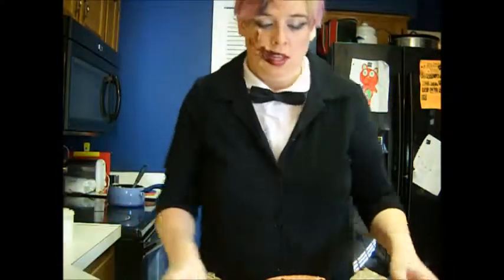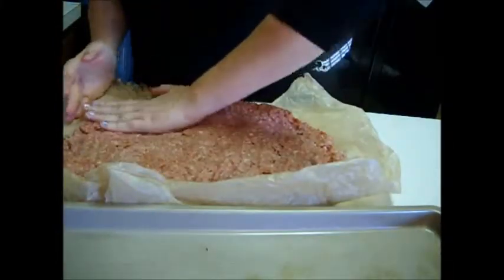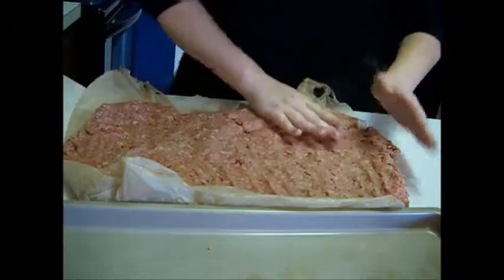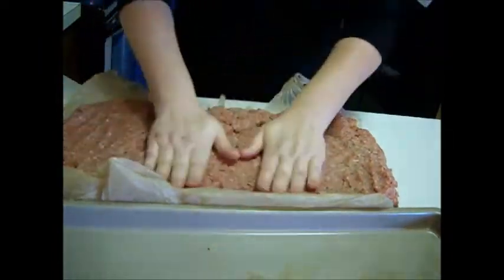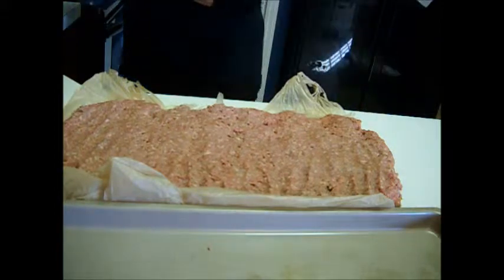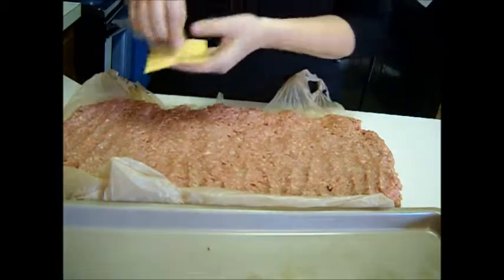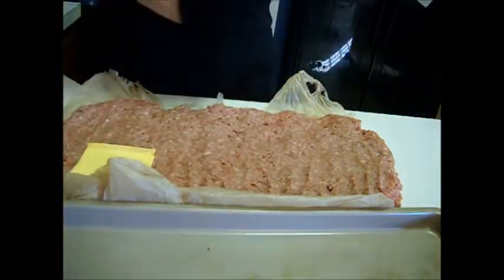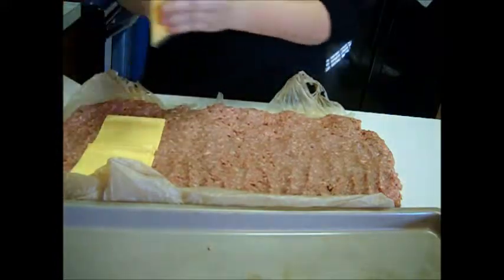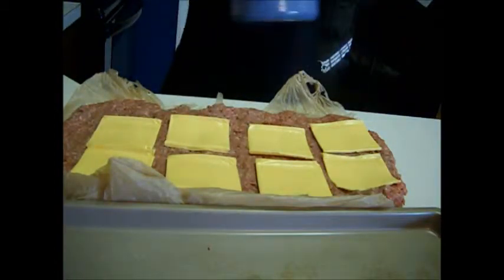Dump it all over and then lay it out. Make it into like a rectangle type shape. Then what I like to do is put some cheese down. You can put shredded cheese or sliced cheese. I'm out of shredded cheese most of the time, and I always have sliced cheese on hand. Just put this down in a layer across the whole thing — it doesn't matter if there's a little bit on the edges, that's okay.